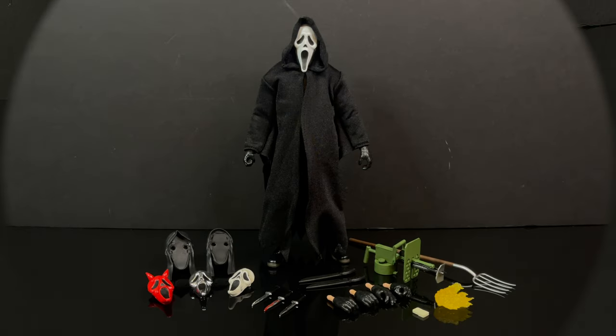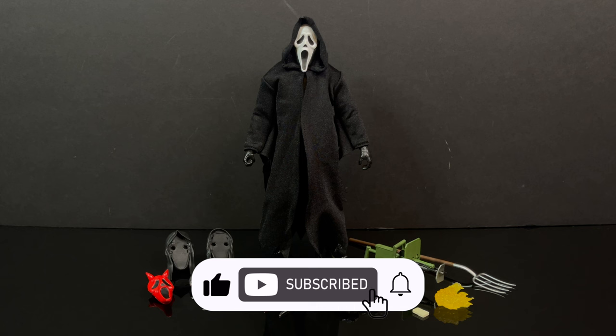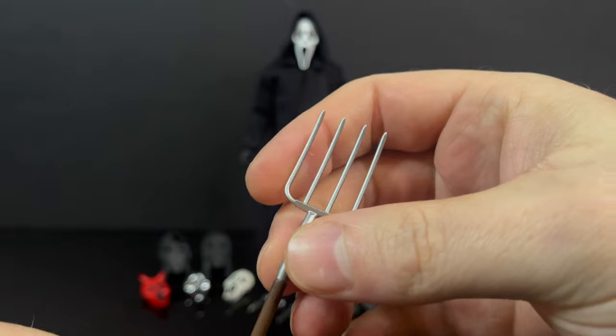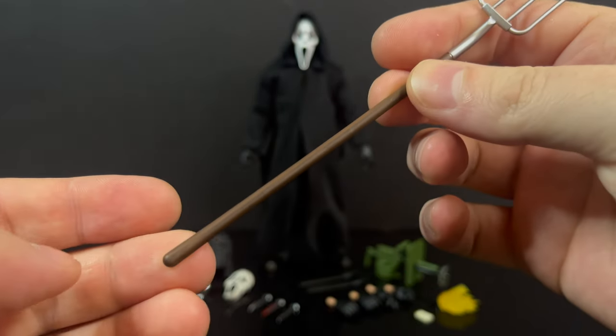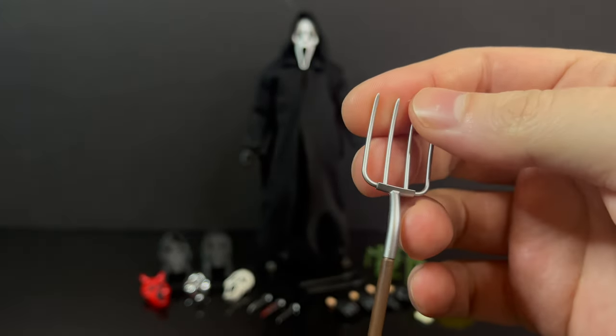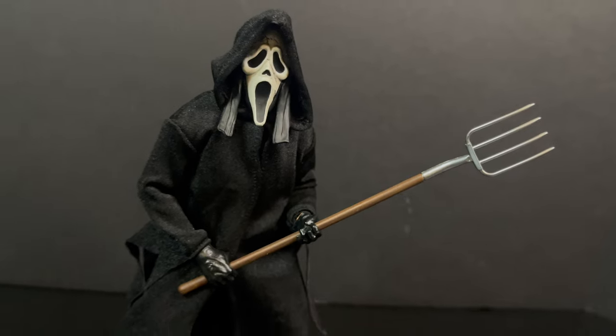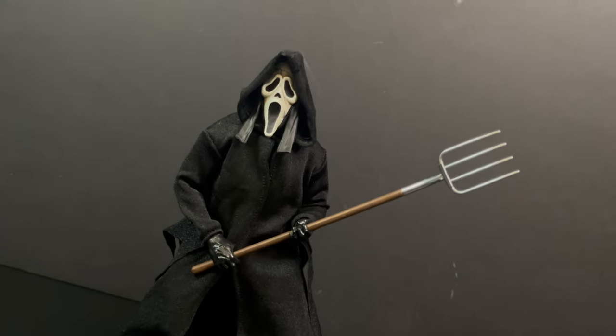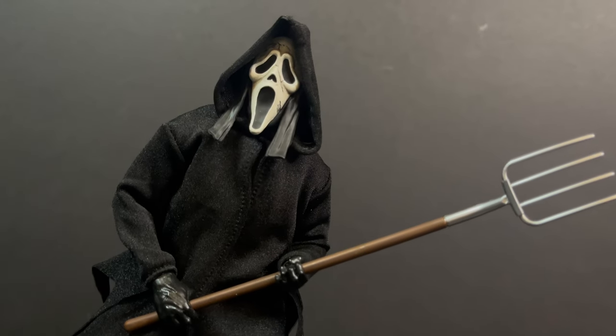Here's Ghostface out of the packaging, and like I said, he comes with a ton of accessories, which is always a nice touch. You can really soup this guy up, get him into a number of different poses, and really have some fun. He does come with a pitchfork — it's fairly simplistic, but that's a pitchfork, and it looks pretty cool. I like that the prongs are not a hard plastic; they're very gummy-ish, so they're not going to snap or break. Ghostface, with his many hands, can definitely pitchfork you to death if he so chooses.